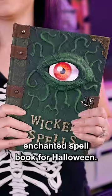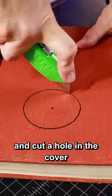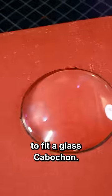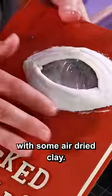Let's make an enchanted spell book for Halloween. We'll start with an old hardcover book and cut a hole in the cover to fit a glass cabochon. Next, we'll glue on some letters and then sculpt a simple eyelid with some air dry clay.